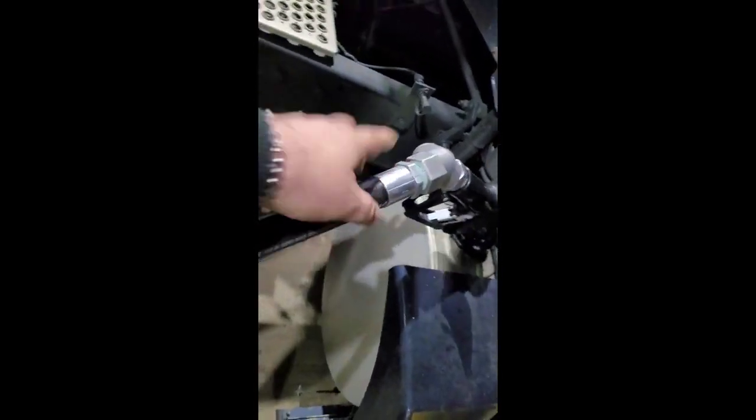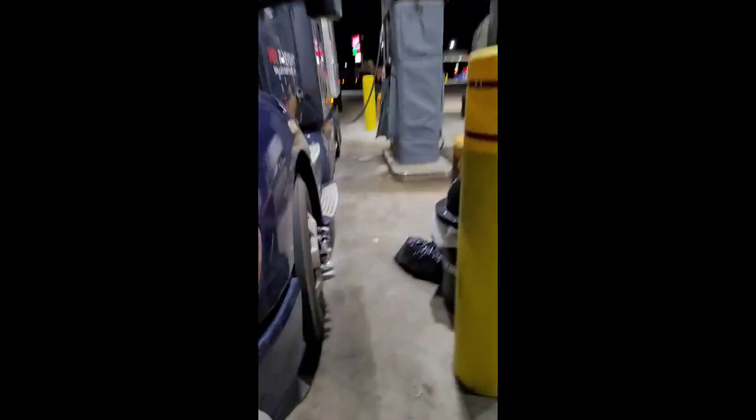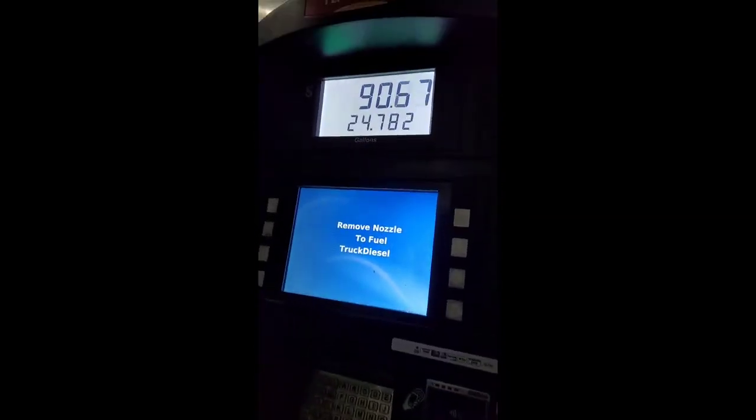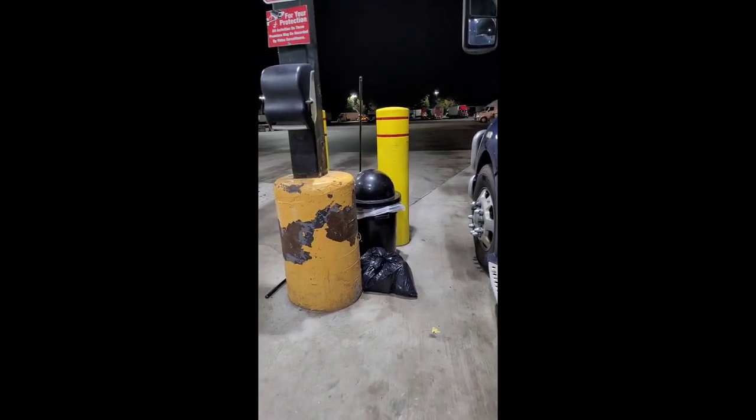Now while both tanks are fueling, it's usually a good time to clean your windshield — you're going to find a lot of bugs that like to splatter themselves across it as you're driving across the United States. They do provide buckets of washer fluid, Windex, and squeegees to do that with, so while you're fueling up it's the best time to get that done.